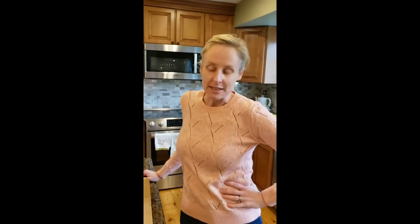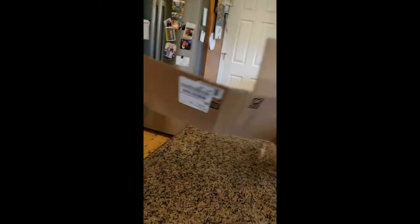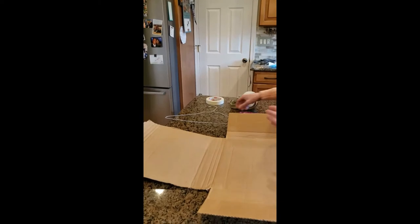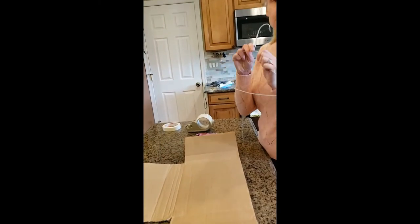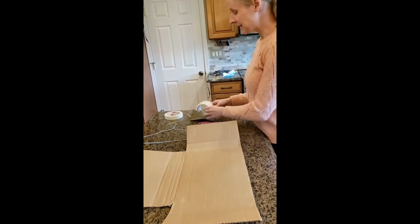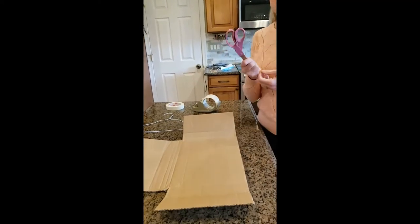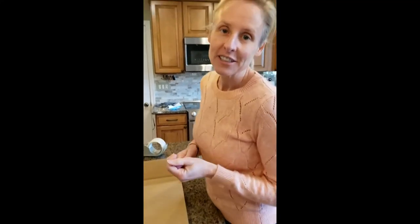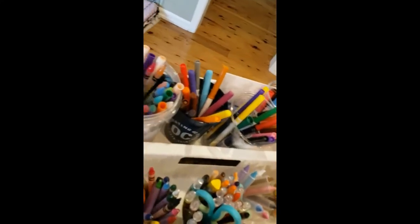So one way to make a mailbox for you or your family is to get these materials. One is cardboard — this came from a package that came this morning. Another piece of material you might want to have is an old wire hanger; check with mom and dad first to make sure that this is okay. And then you might need some packing tape or scotch tape or masking tape, a pair of scissors, and then lots of colors if you'd like to decorate it when you're finished.